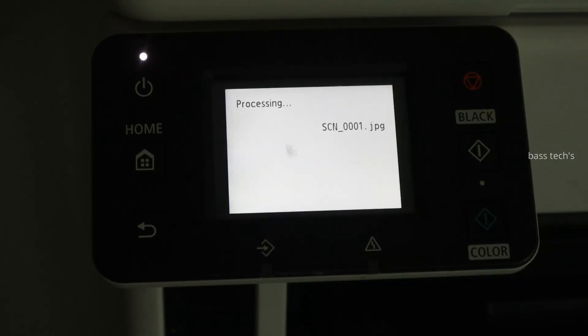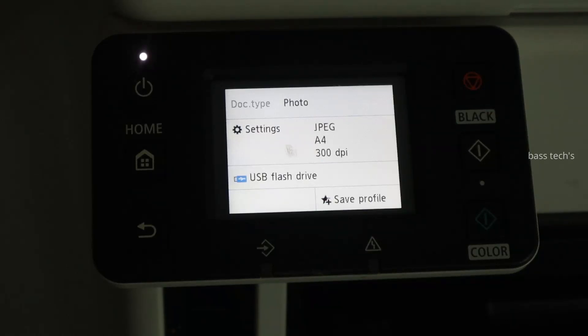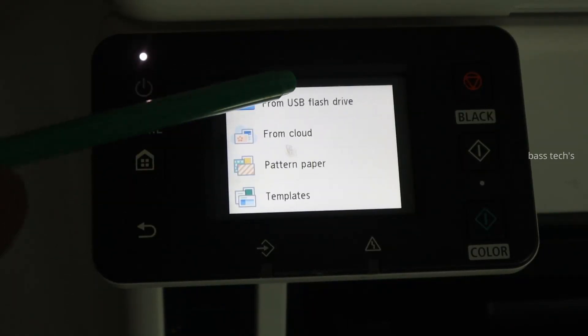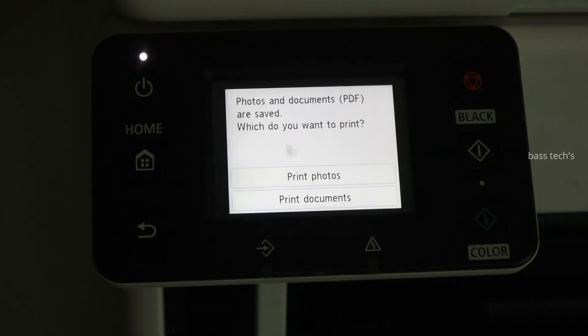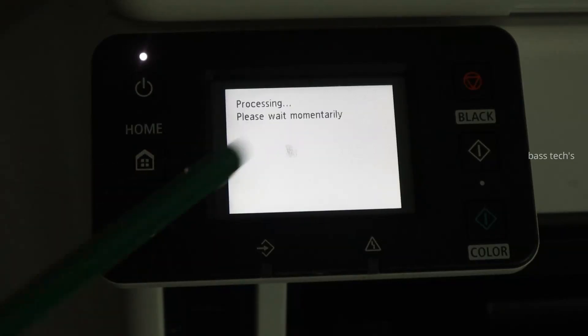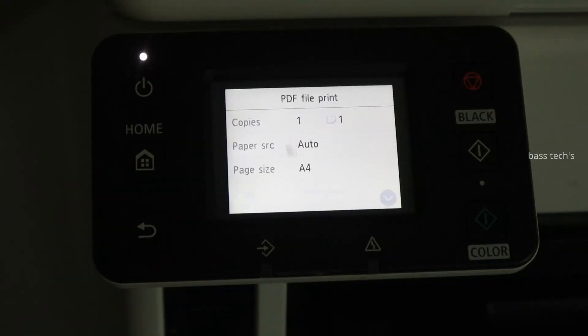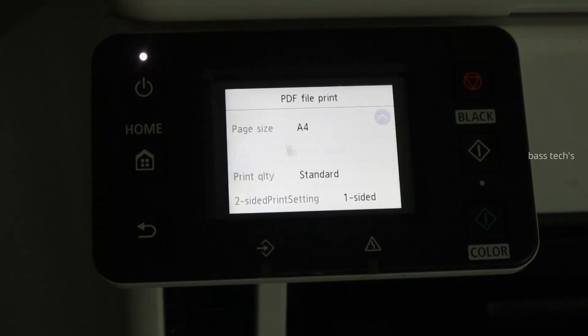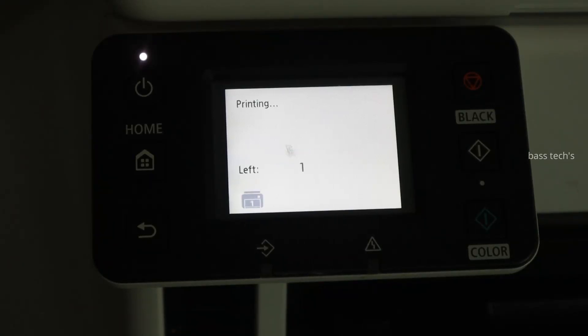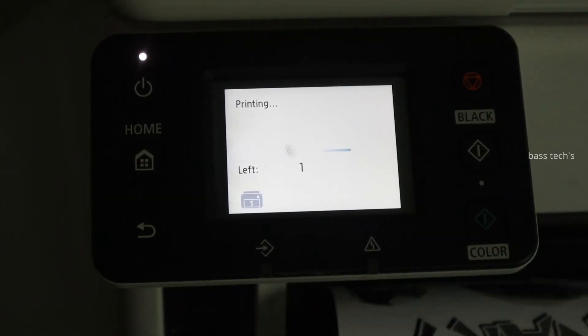Now I have a page saved in my USB Drive. When I want to print, just go to print and select from USB flash drive and it will retrieve the documents and photos. The documents you have scanned in the document profile will be visible here. Select any document you would like to print. Basically this is driverless printing, making it easy for the user to print and scan without depending on their computers — they directly use the USB drive.